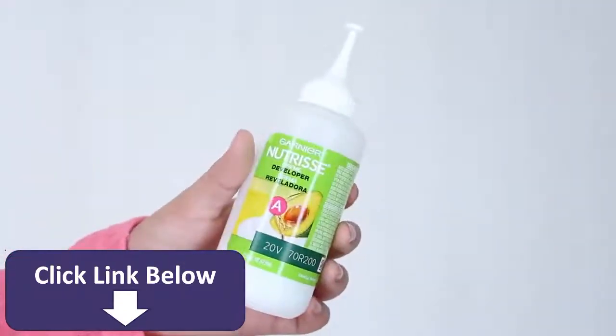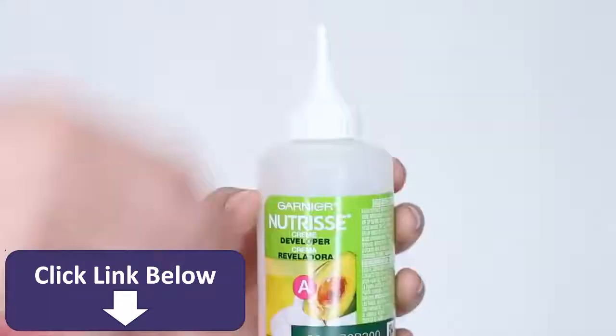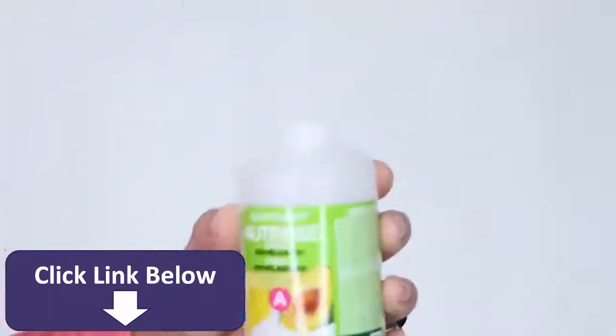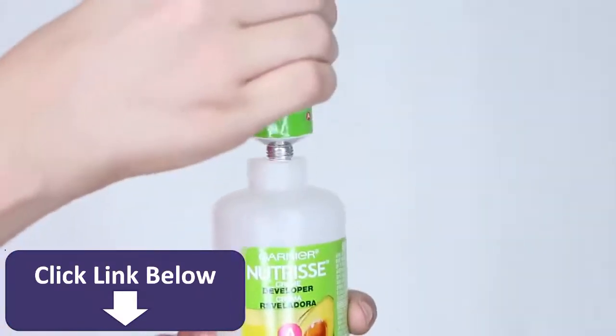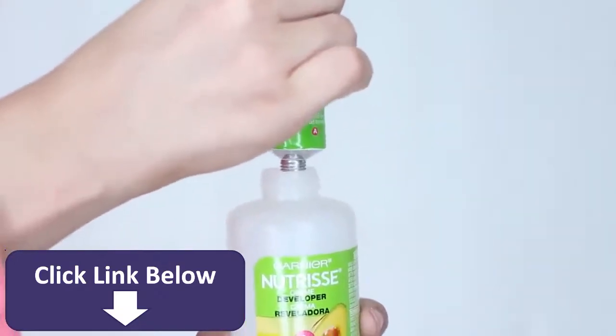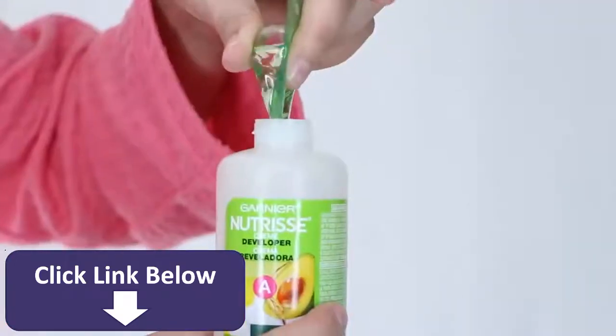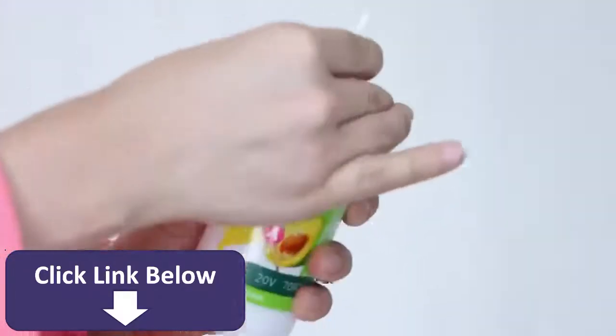First, grab your developer and fill it with the color cream and also the oil concentrate. Put on your gloves and shake the bottle until the formula is mixed, then just apply it where desired.